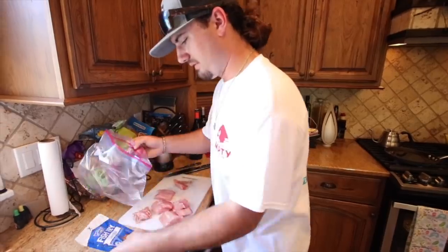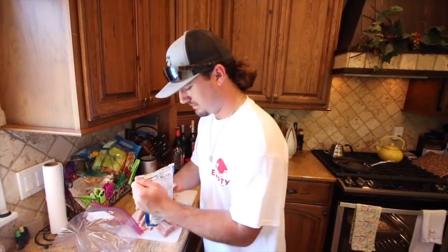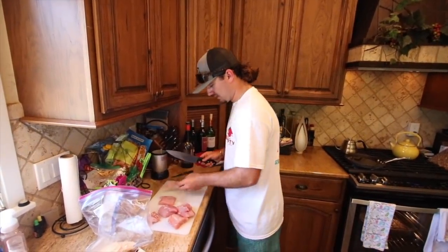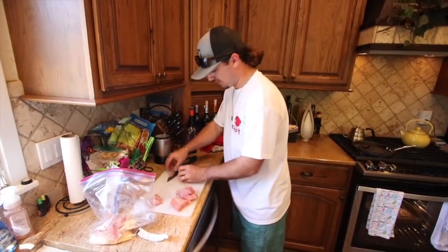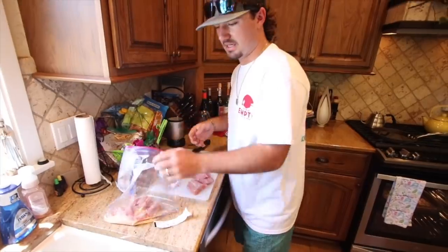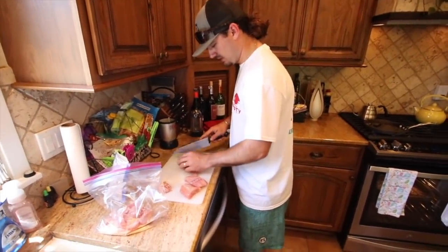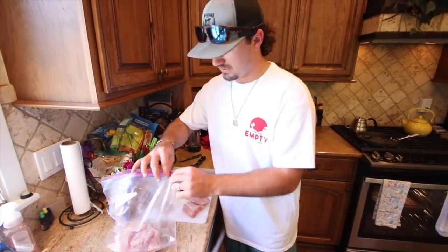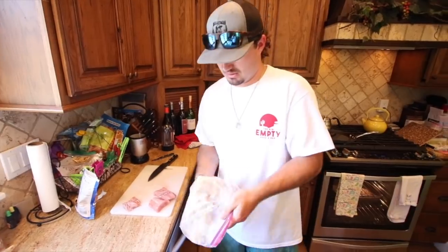We're going to fry a few pieces. It's just seasoned fish fry — I imagine it's cornmeal and flour. So I'm going to take some of this, dump it in this bag, and we're going to make these into little fryable strips, just like little fish sticks. Drop them in the flour. I also have trout from our Colorado trip — I've got a whole bag of trout I'm about to smoke. My mom wants some fresh fish dip, so that's coming soon.